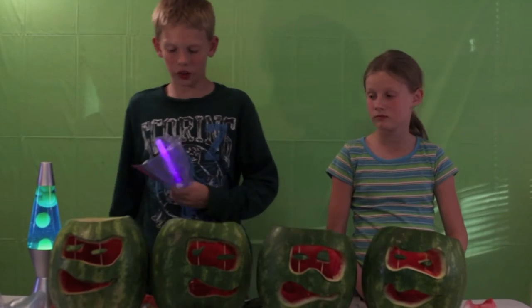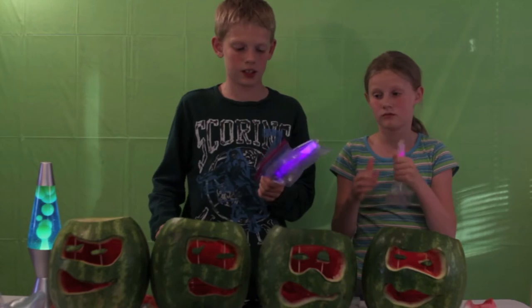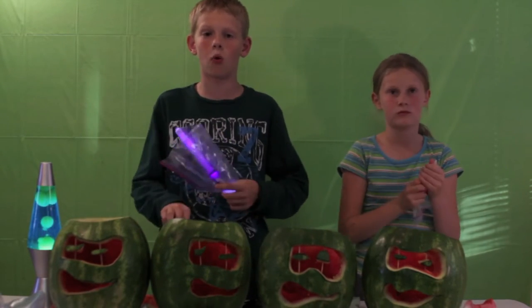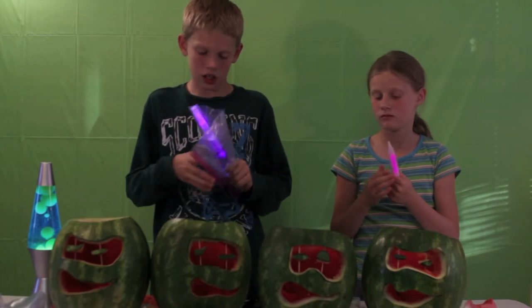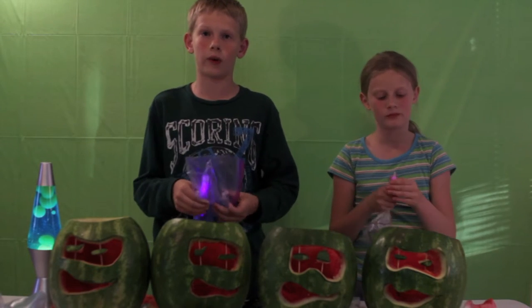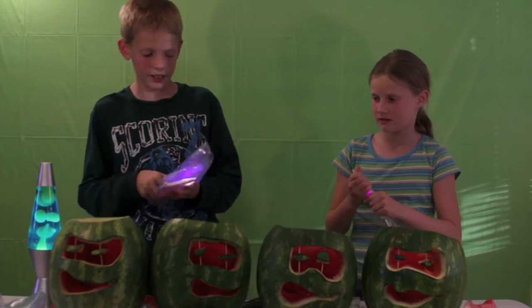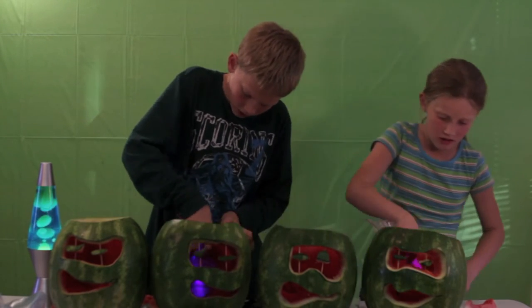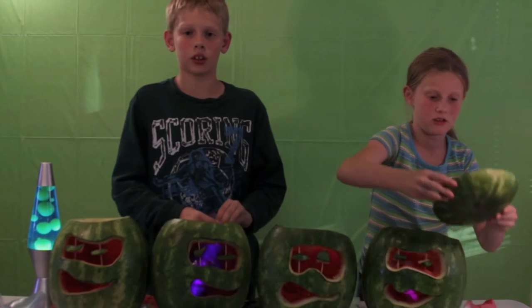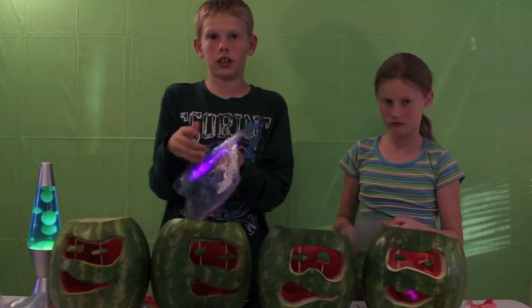Now, you're going to get your glow sticks and put them in. Remember, you can use any kind of glow stick — you can find them at stores like Walmart. We put them in plastic baggies so they don't get all wet, so we can take them out later if we want to play with them. Just place it down in like this, and once you're done with all of these, you're going to put the lid back on so it covers them up.